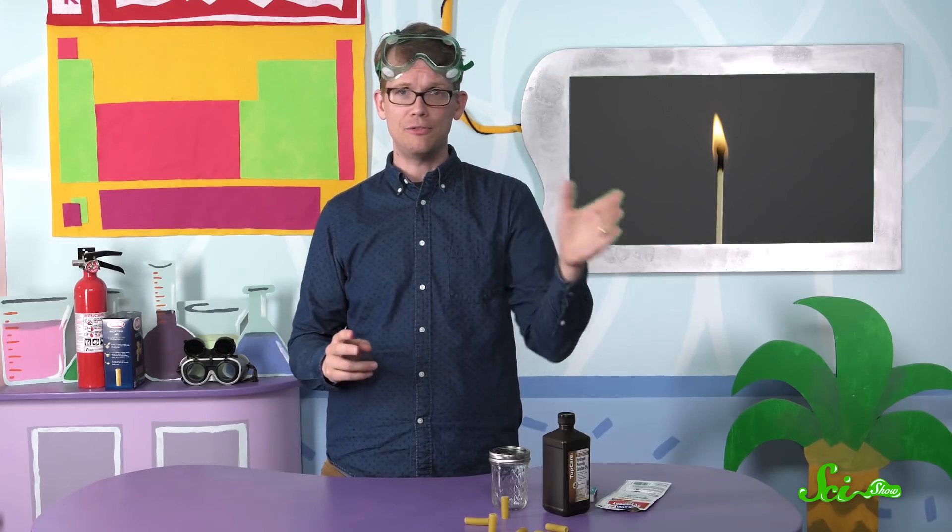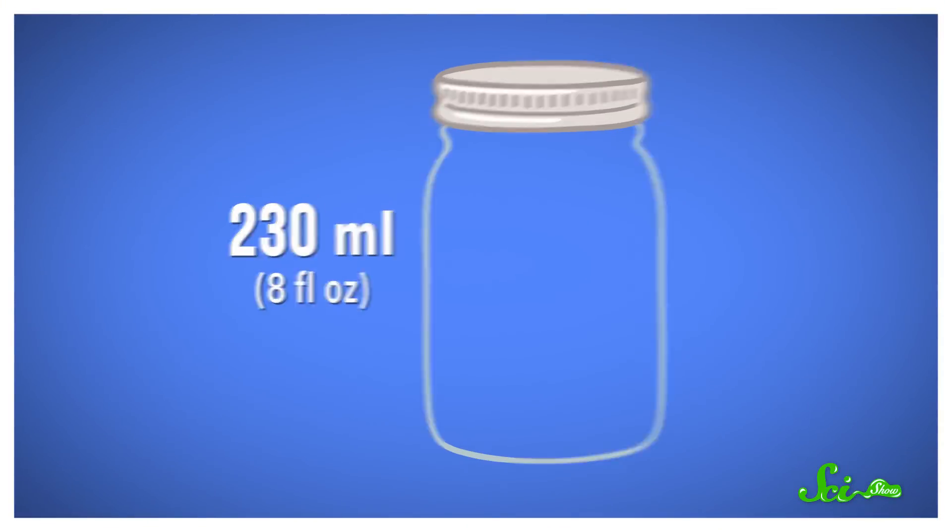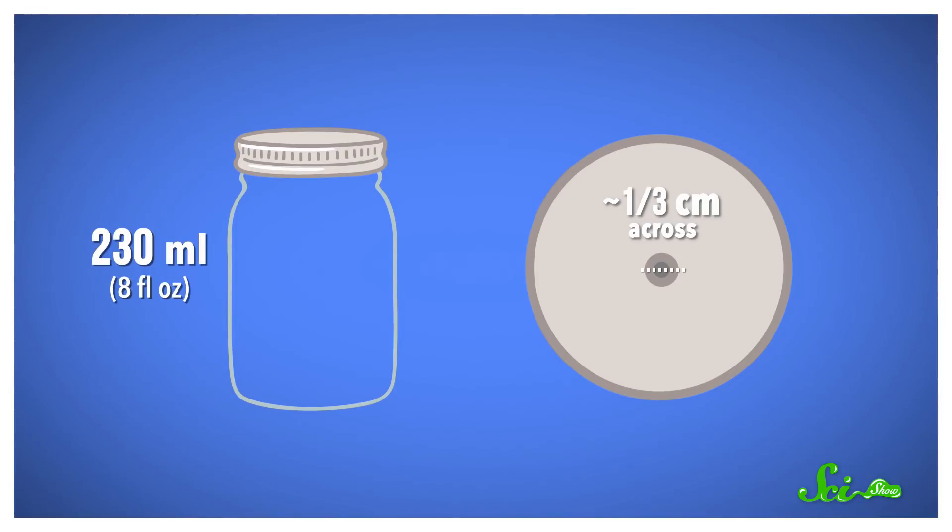Besides the pasta, hydrogen peroxide, and yeast, you'll also need a few other basic staples: some safety goggles, a fire extinguisher just in case, a lighter or a few matches, and a small mason jar with a hole knocked in the lid. Our jar is about 230 milliliters or 8 fluid ounces, and the hole on the top is around a third of a centimeter across. The important part is that the noodle should fit over the hole without covering any of the hole up, and without any of the hole escaping from around the noodle.